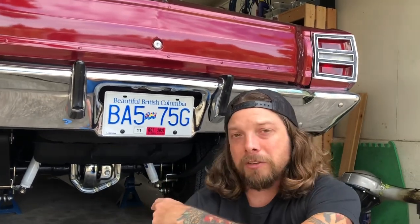In this video, I'm going to crack this open, check the fluids, take a look at the gears and the spool. I also thought I'd take the opportunity to talk about something guys discuss all the time on the internet: whether you can run a spool on the street.